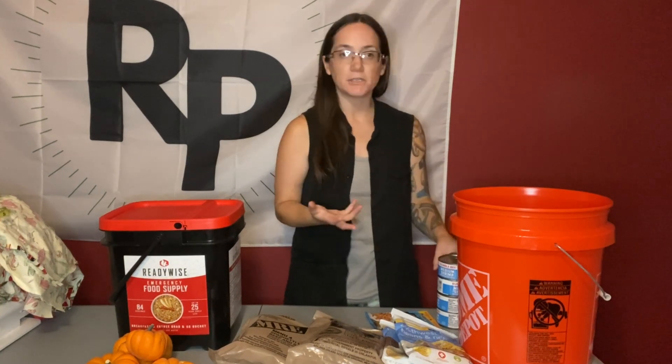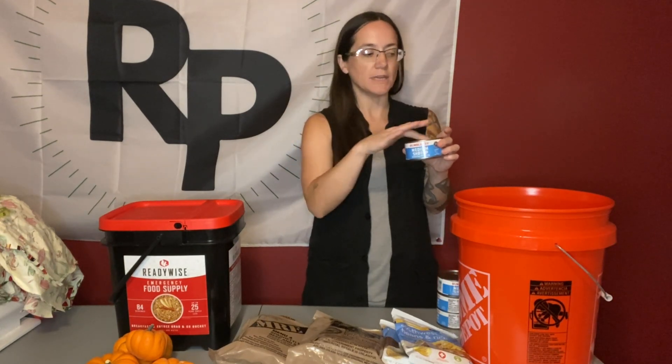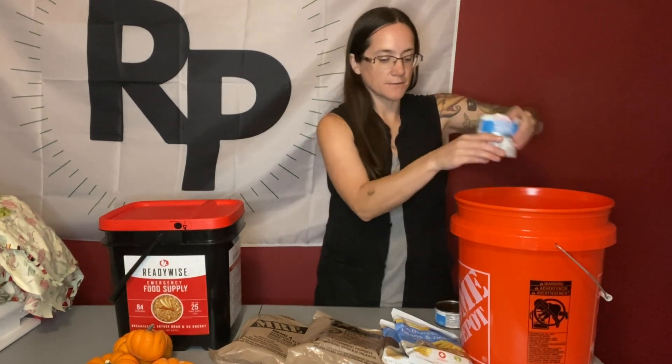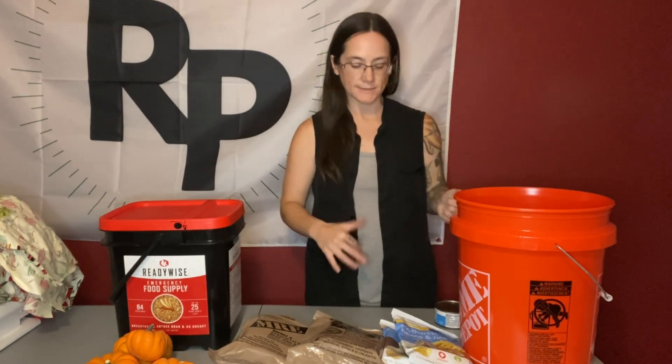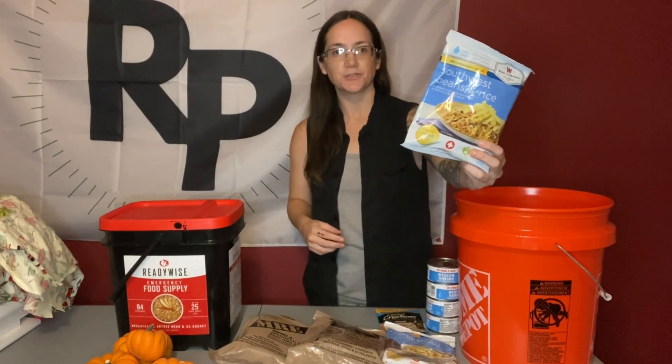I want you to calculate that out. So let's say each family member eats one packet per meal and you want to do three days — you'd have nine packets in here. Let's say you all eat one can per meal; you'd put three cans in. Then you'd add some protein bars and other things. Something else you can do is put either freeze-dried foods or dehydrated foods in here.